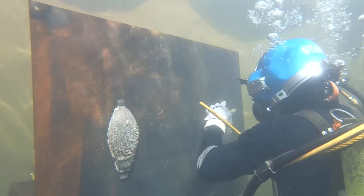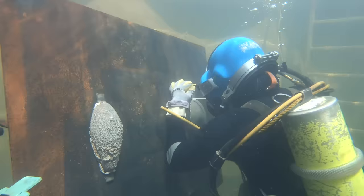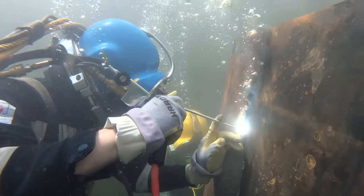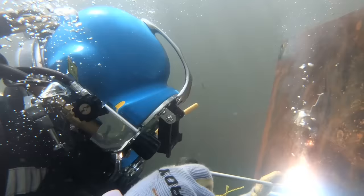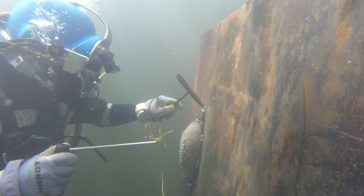Right here I'm welding anodes to this plate. Those are pretty much the main things that are welded underwater - they attract all the corrosion and give the metal a longer life underwater. After some time they have to be replaced with new anodes. This is what you weld 99% of the time underwater.